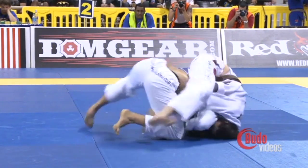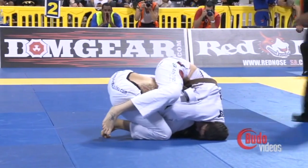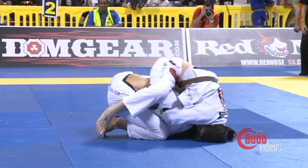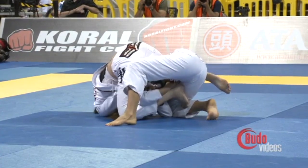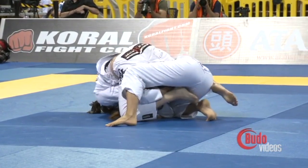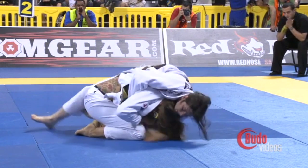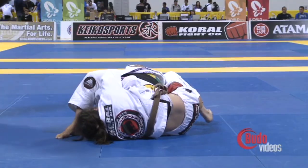This could be bad if she gets that left leg — right leg — around. Hooks aren't in, so it's still just two to zero. Tolito is up right now, two to zero. She's threatened in the back, but this is a tricky position.